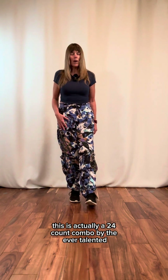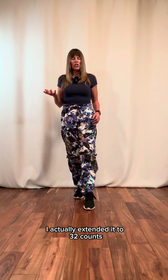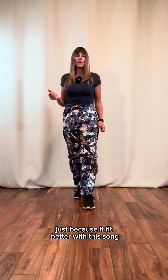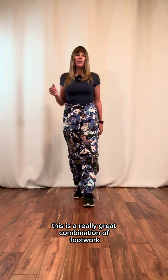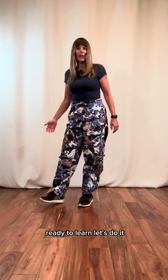This is actually a 24-count combo by the ever-talented Shuffle Mamas, and it's one of their classics. I actually extended it to 32 counts just because it fit better with this song, and all I did for that is just to continue the Double Running Mans at the end of the combo. This is a really great combination of footwork, shuffle moves, and cutting shapes. Ready to learn? Let's do it.